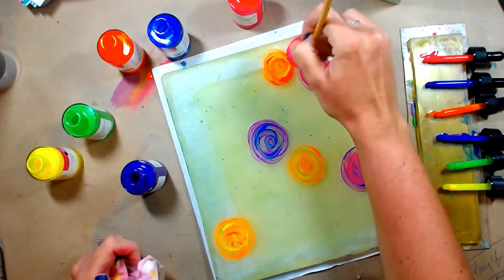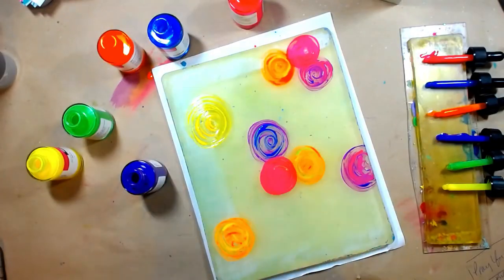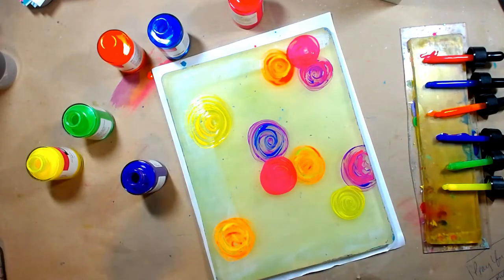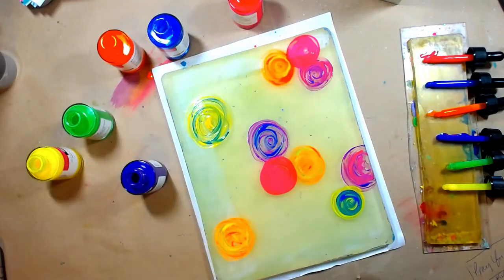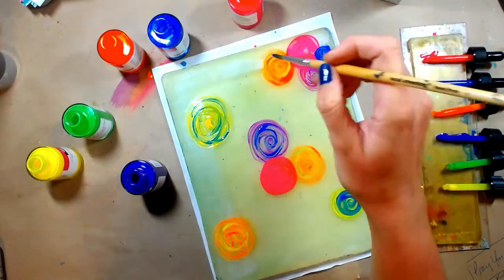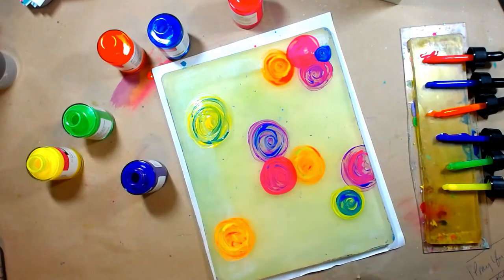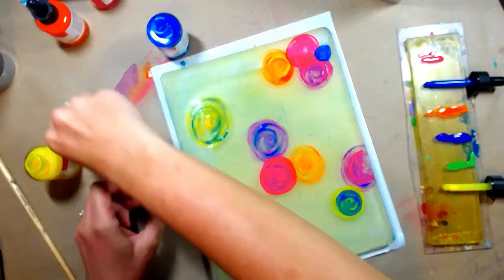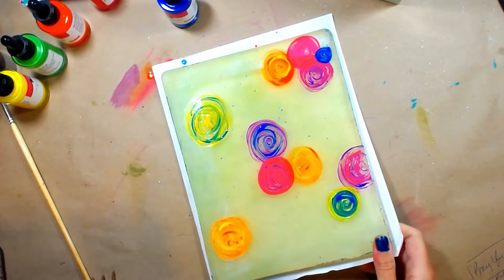I always make sure to keep things in odd numbers. You might see me at one point step back and count — one, two, three — because the eye automatically wants to divide anything that's even, whether you mean for it to or not. So if you're wondering why something doesn't look right, try counting and see if you have an even number of objects. Your eye might be trying to tell you it needs something else to balance it out. I'm adding some purples and mixing colors, and now I'm going to put all the lids back on my ink so I don't accidentally knock them over.